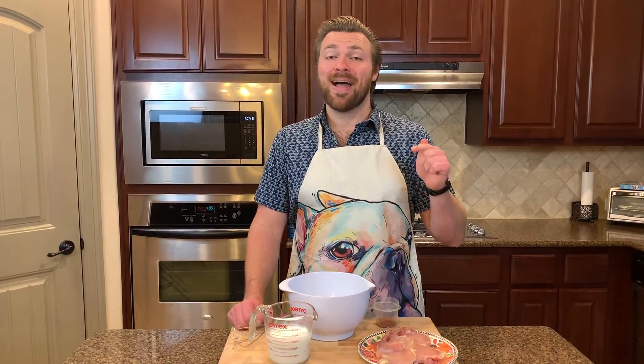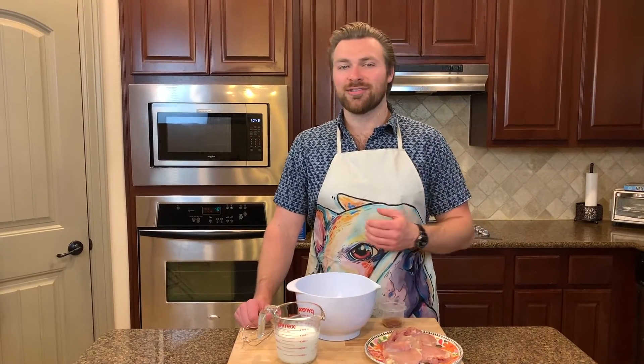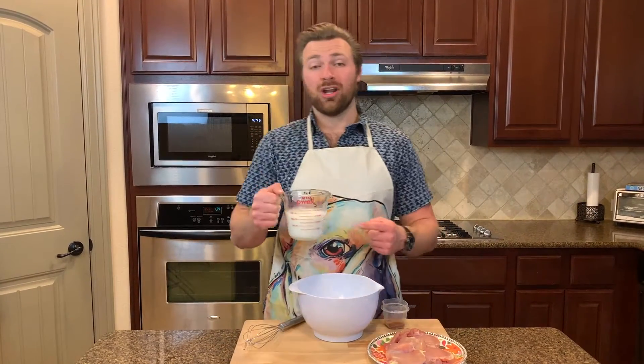I have a pound and a half of skinless boneless chicken thighs. You can leave the skin on if you prefer, but I wanted to be a little health conscious — though to be honest, if you're worried about health on this one, just don't make this recipe. First step: I have one and a half cups of buttermilk right here that I'm going to add to the bowl.